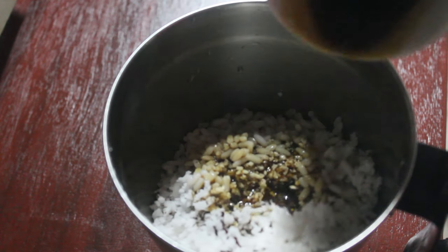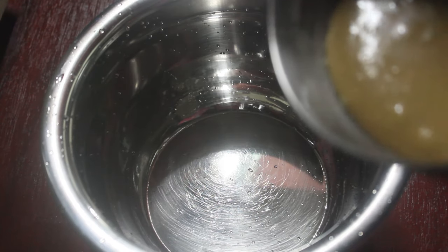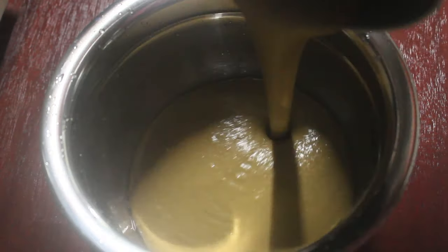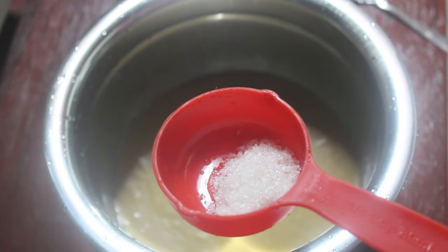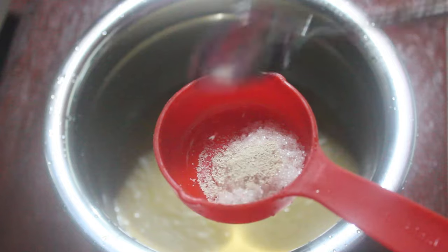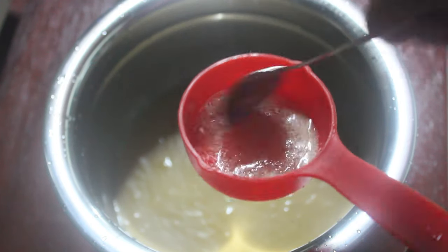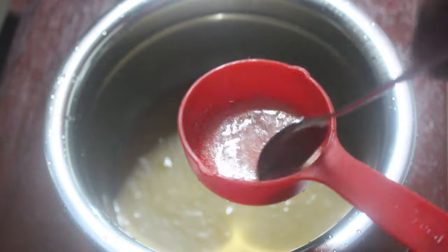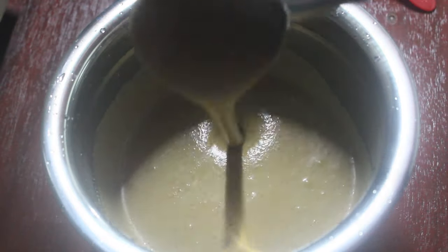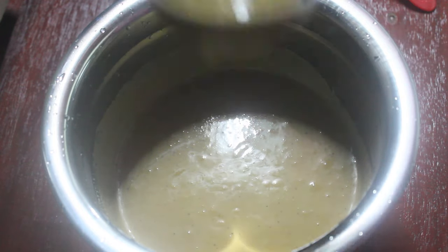We will mix it up and cook it. Add 1 teaspoon of fungus and 1 teaspoon of yeast. We will mix it in the same way and ferment it for 4 minutes.